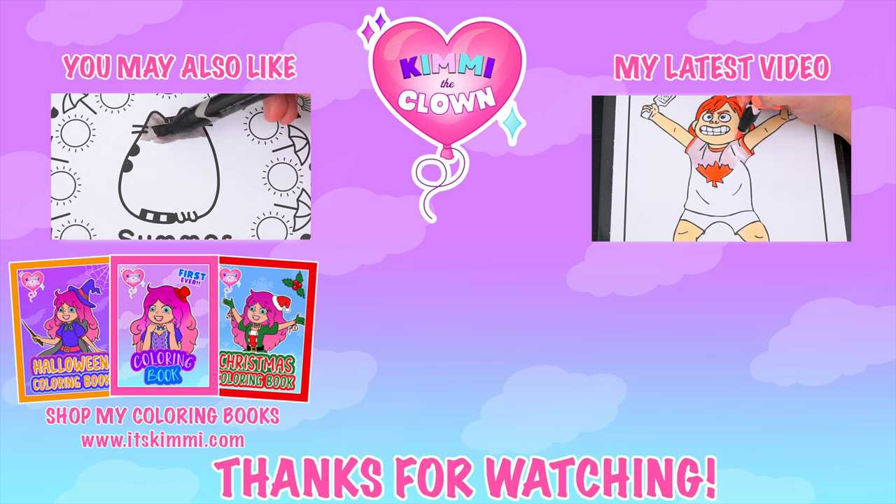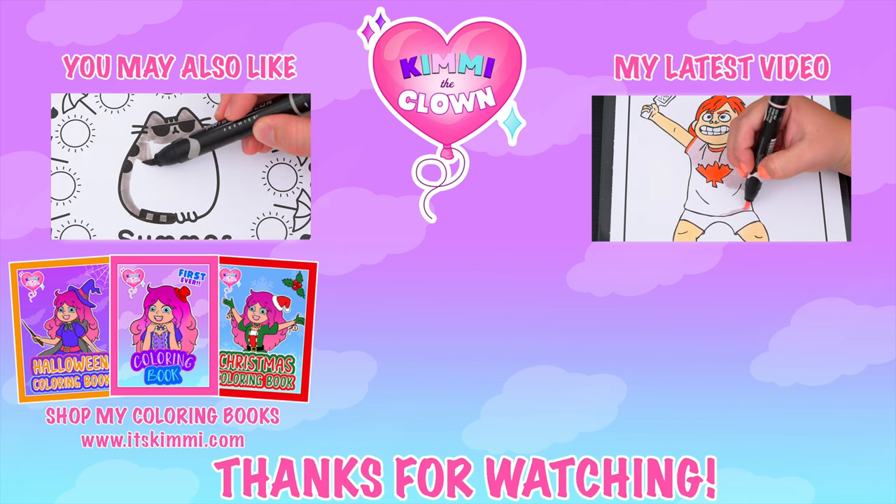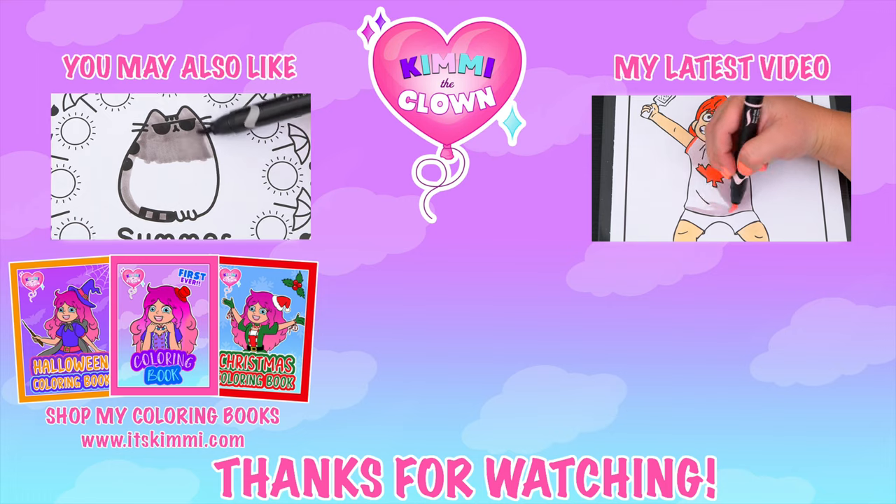Hey everyone, be sure to check out my Kimmy the Clown coloring books at itskimmy.com. Bye.